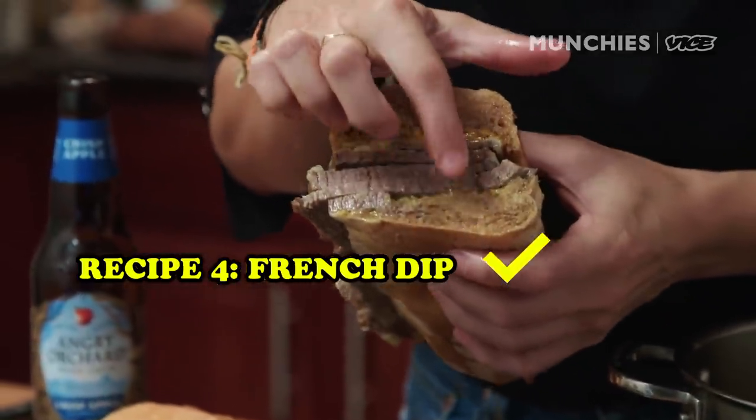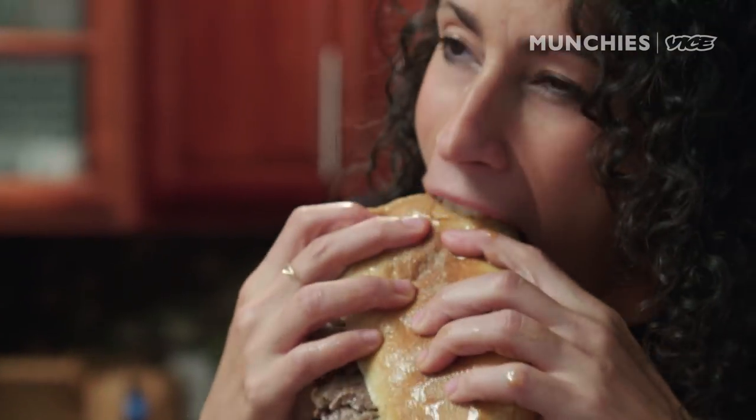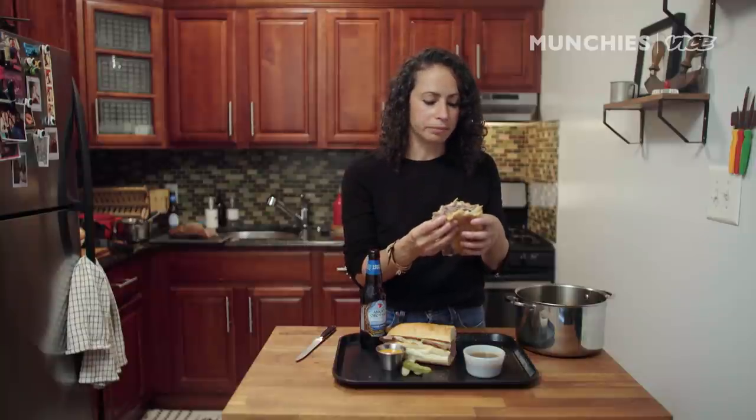Soaked in — nice and soggy and delicious. And then you're going to dip it in here also to eat it. You can taste the natural sweetness of the Angry Orchard hard cider, of the apples. The mustard is so good — it has a nice spice to it. The beef is super tender. Double dipped like this is the way. It's soggy in the best way possible. I hope you guys enjoy this, I hope you make it. Thank you so much. Hashtag Cook Munchies — for the recipe, click the link below. Enjoy.